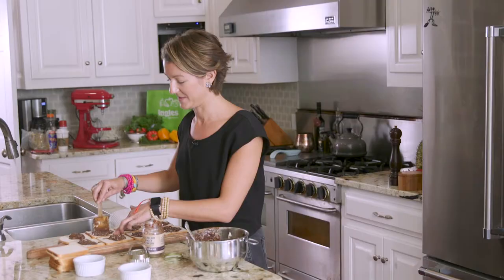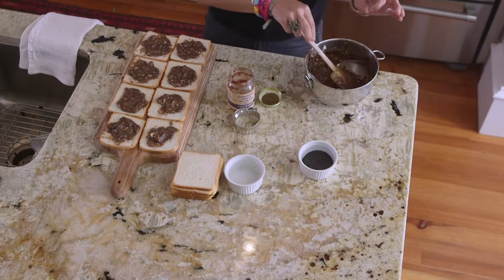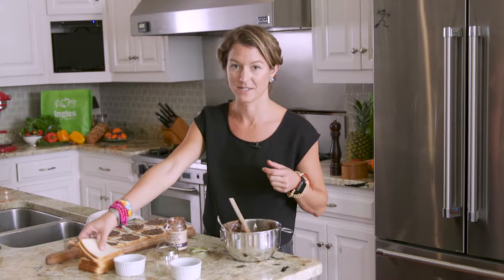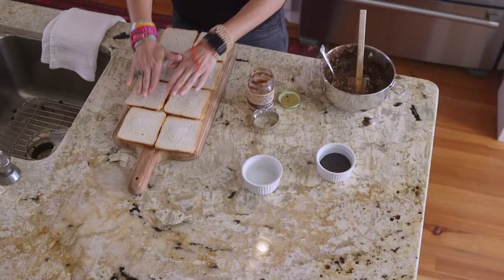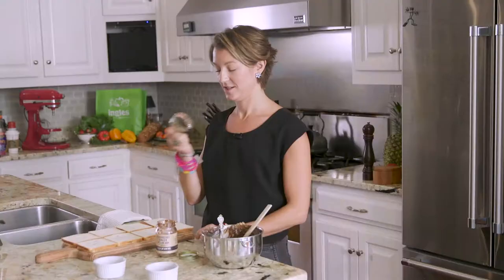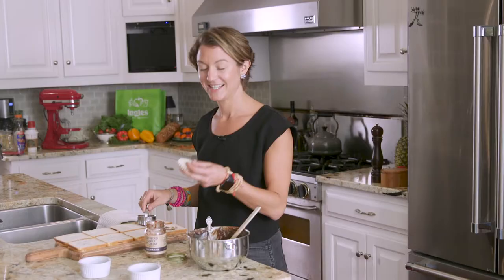We're going to make these into little tea sandwiches using a neat little trick. After you've spread the bottom halves, you can use a whole loaf depending on how many sandwiches you want to make. Top each one with another slice and press down slightly to make sure everything is nice. Then you can either cut off the edges or use a round cutter to make little tea sandwiches.